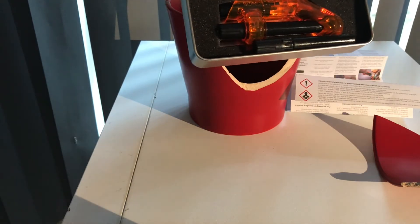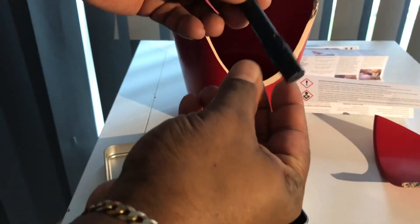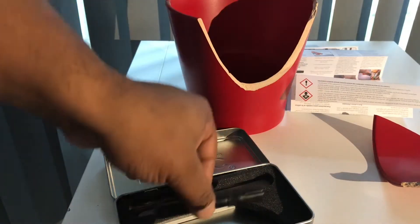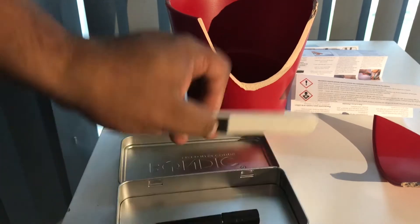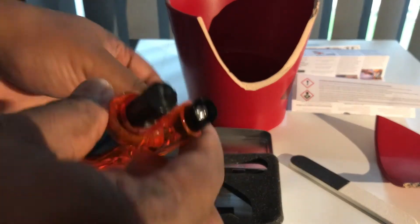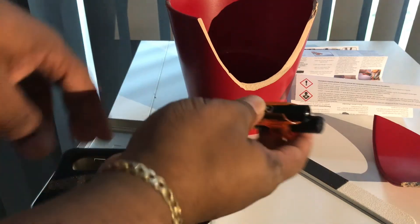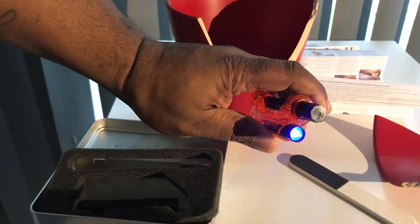It comes in very nice packaging. I think this is less than ten dollars. There's a refill included, and also a sanding device.